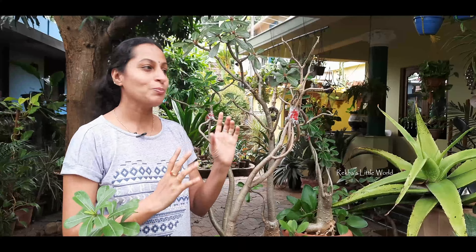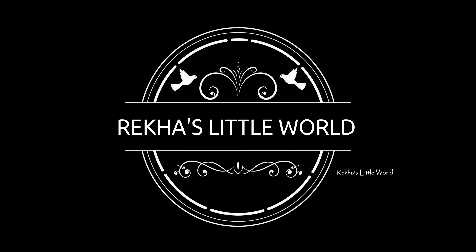If I want to do a pruning, then we will do a report about Adenia. If you want to know about it, subscribe to our channel. So let me show you the Adenia.